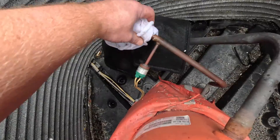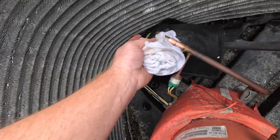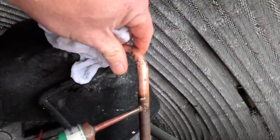It starts raining. A real important step is cleaning the pipe with water — after you sand it down, get all the sediment off that you just sanded. And here's our leak.